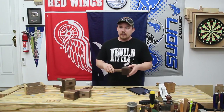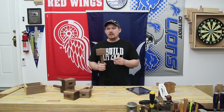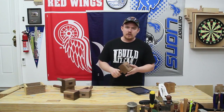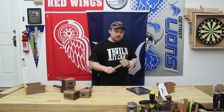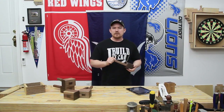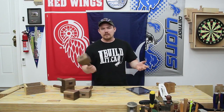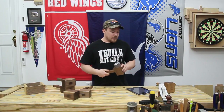I used to use shellac all the time back when I first started woodworking, making pine projects. I used amber shellac a lot, but I'm just not a fan of the amber color anymore. Clear shellac I like — it's a good finish. That video was about 12 minutes or longer, and it seems like all of my longer videos are well received. They perform better on YouTube, so I think I may start making longer videos. I don't really shoot for a specific time frame anymore — whatever the video length is, that's just what it is.